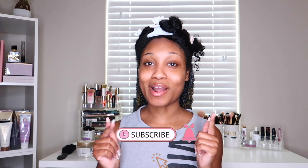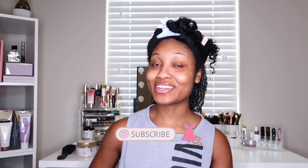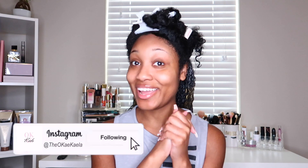Hey loves, welcome to my channel! My name is Kayla and if you are a lover of natural hair, fashion, beauty and lifestyle, make sure you hit that subscribe button for more videos to come and follow me on Instagram at theokkayla. In today's video I'm going to be dyeing my hair with temporary dye.